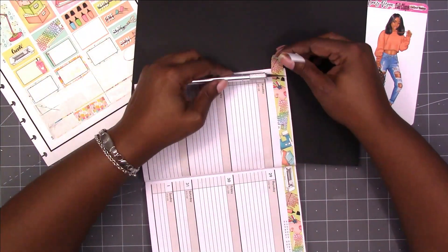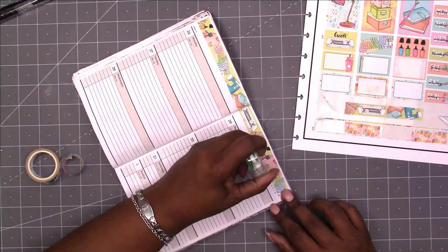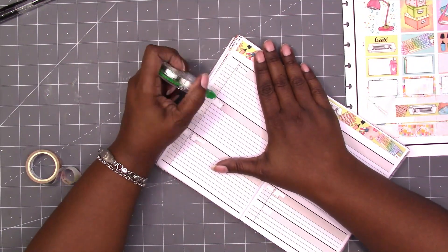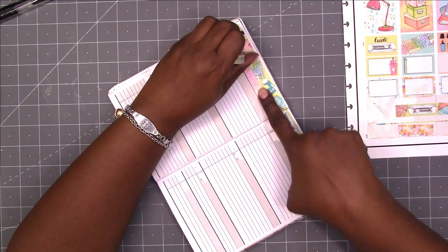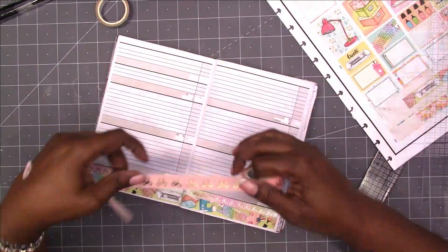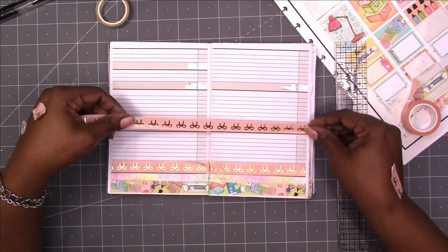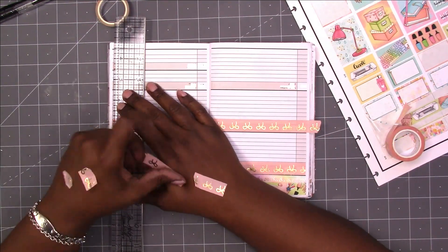For this layout, I am using a printable kit from Victoria Thatcher. I thought that was a good thing to use for the final spread. We did lose Victoria Thatcher this year to what's happening in the world and even though I didn't know her, I just felt something about that. I loved her kits and she gave most of her kits away free as far as I know. I'm using one of her kits for the last spread for 2021.